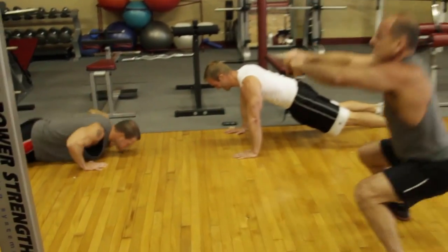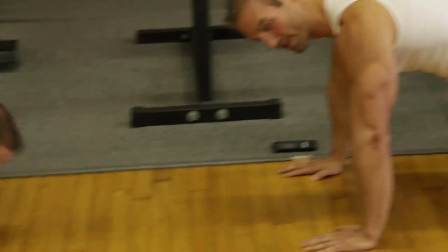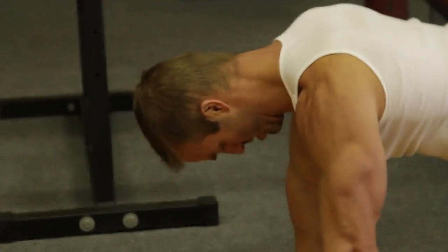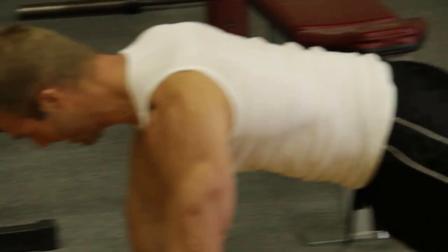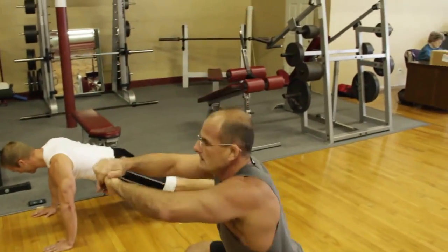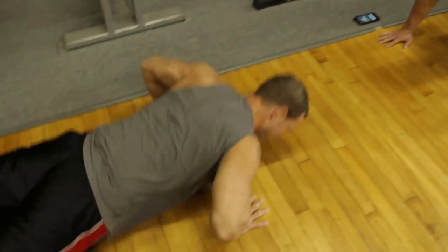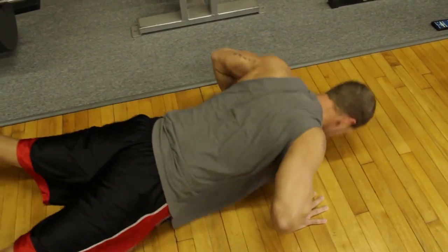This is nice. This is all core. Keep the hips tight, draw the navel into the spine — imagine there's a board on your back. Almost there, guys. Ten seconds. Here we go, nice and easy. Five, four, three, two, one. Up.